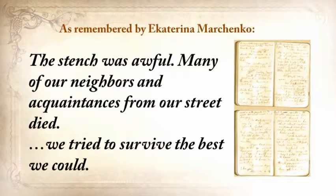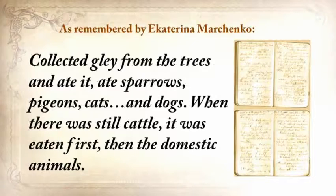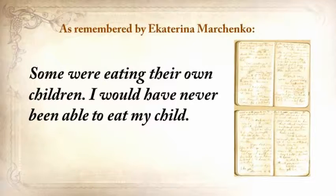'We tried to survive the best we could. We collected grass, goosefoot, burdock, rotten potatoes, and made pancakes, soups from putrid beans or nettles. Collected clay from the trees and ate it. Ate sparrows, pigeons, cats, and dogs. When there was still cattle, it was eaten first, then the domestic animals.'